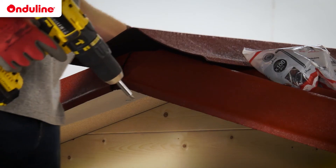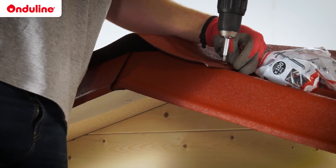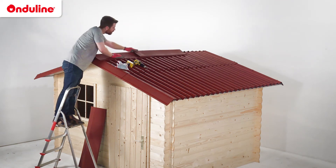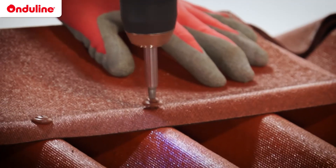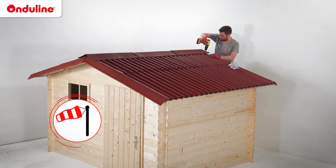For the ridge, start at the edge of the roof with a cap. Continue with the rest of the ridge line using caps. The overlapping of the caps must be 12cm minimum. The fixing is done with Onduline fasteners through each corrugation of the sheet. Just like the sheet, the direction of the overlap is made according to prevailing winds.